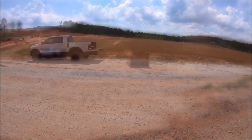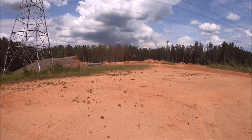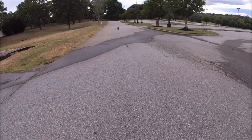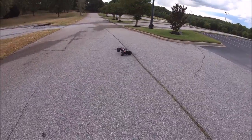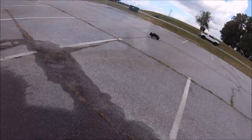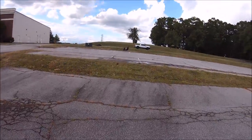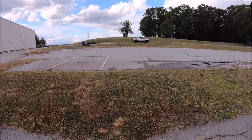I can barely see it for the dust! Oh, that was close guys — this thing has tons of power now. Just putting this Max 6 in it made a huge difference.